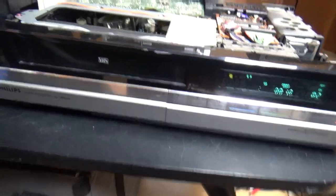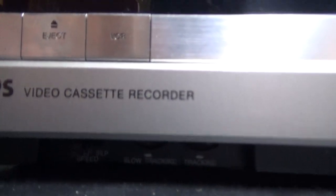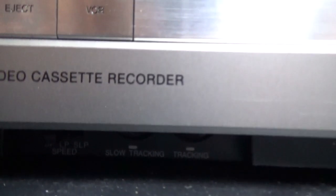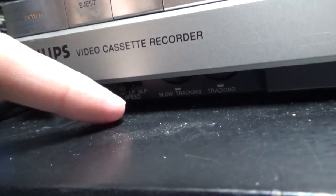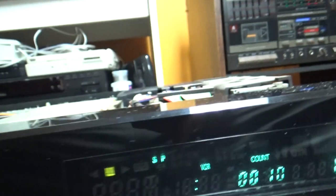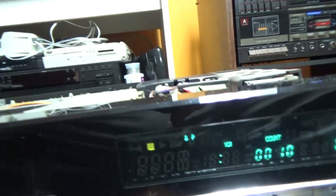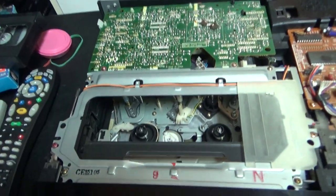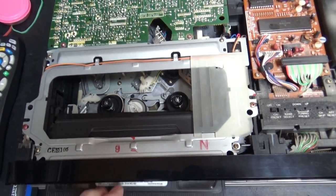I also forgot to show you this: there's no-snow tracking and regular tracking, like you have on most 80s VCRs, and a speed selector for SP, LP, and SLP. Now I'm going to insert the tape and rewind it so you can see that this tire, even if it uses a tire, is still good.